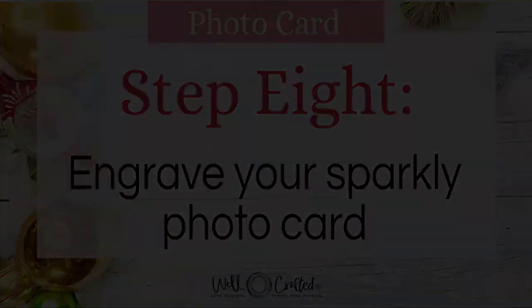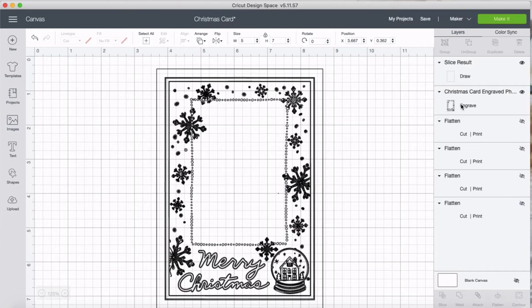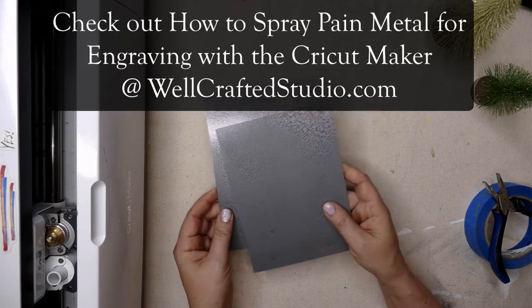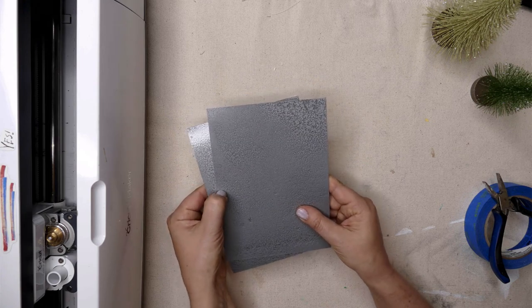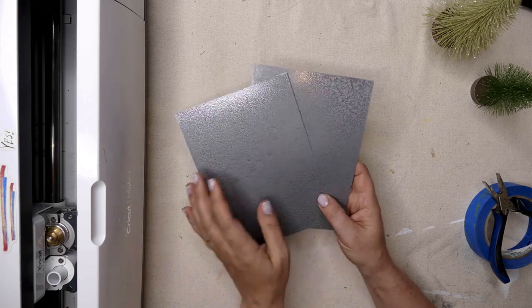Step eight is to engrave. Now that we've finished the print then cut, come back to the canvas and switch projects — click off the image, then come up and detach the two images. Check that it says draw and engrave, and hit make it. Before setting up the mat, check your sheet — scrape the edge with your fingernail. If paint comes off easily on the edges, that spot wasn't sprayed as well, but the middle would still be fine for engraving. Save that sheet for another project like the snow globes.